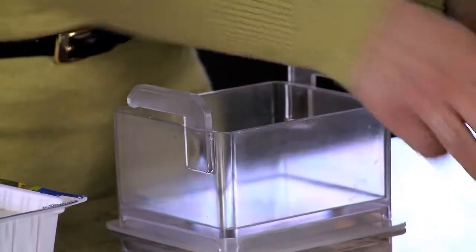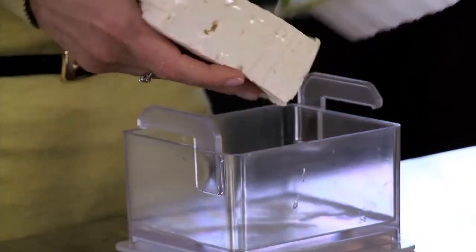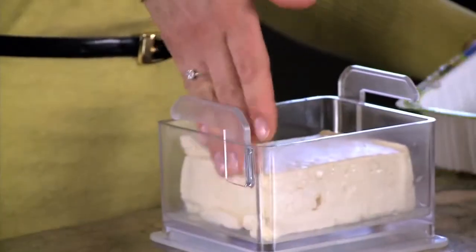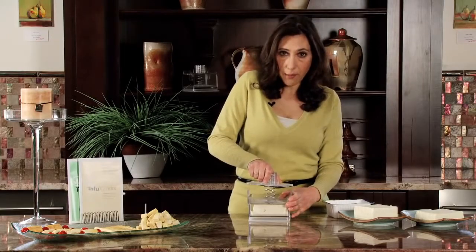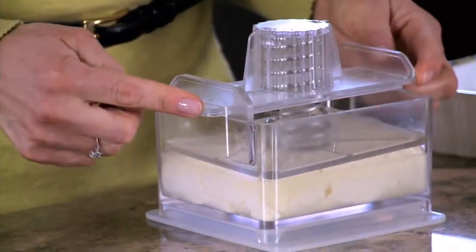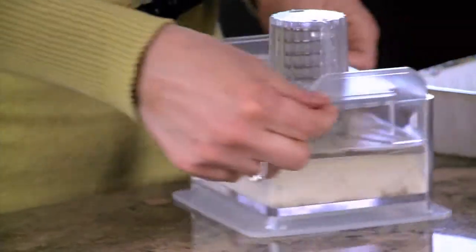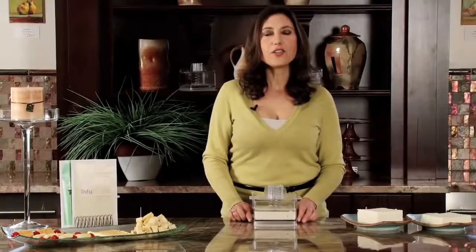Now what we're going to do is take the assembled top off, place our tofu in — there's a little extra water — then place the assembled top back on. Be sure that the handle slides underneath each side of the hooks of the base. And voila! As you can see, it's already starting to work.